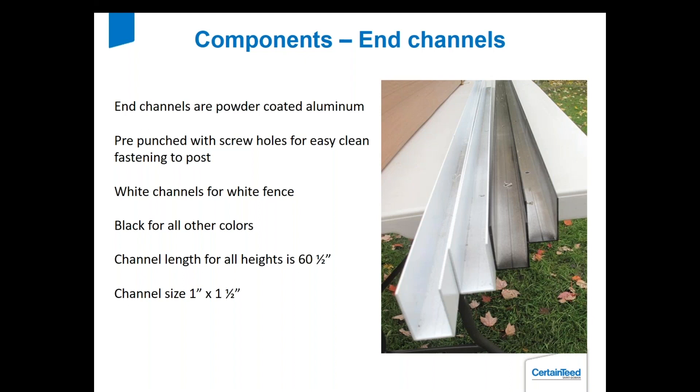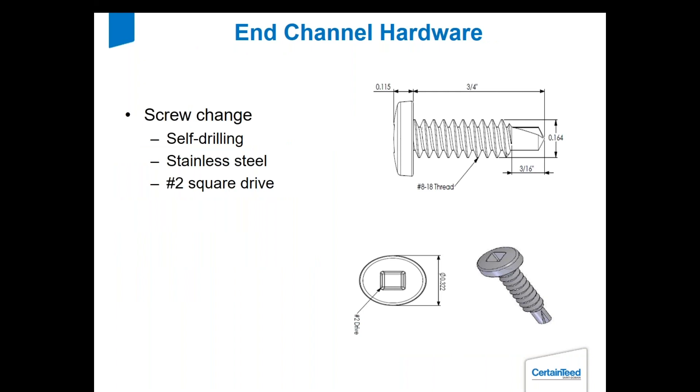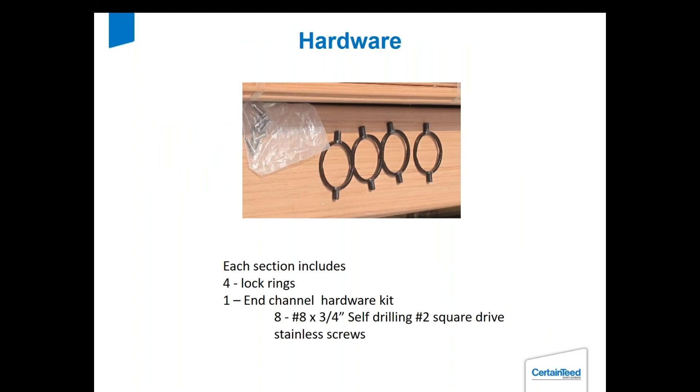On a PVC channel you've only got one picket running vertically for the whole thing. We made a screw change — it's now a self-drilling stainless steel number two square drive, and that was a running change in 2018. For hardware, you get a bag of screws to put the aluminum channels in place and four locking rings. The ends of the rails are pre-drilled for those rings. If you do have to cut a rail short, the hole for the locking ring is three-eighths of an inch, about one inch in from the end.